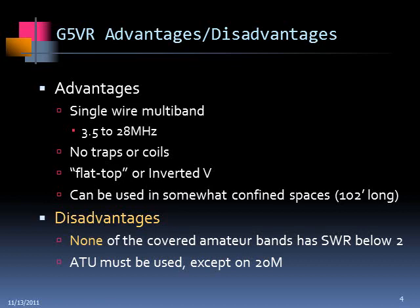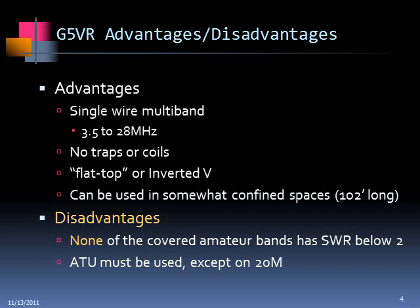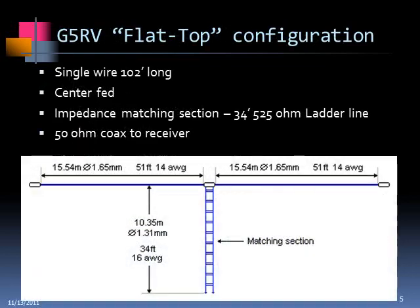The disadvantages are that none of the covered amateur bands has an SWR below 2, and most of them have SWRs well in excess of that — more on the order of 5 and above. So an antenna tuner unit has to be used, and probably should even be used on 20 meters because the bandwidth on 20 meters is fairly narrow.